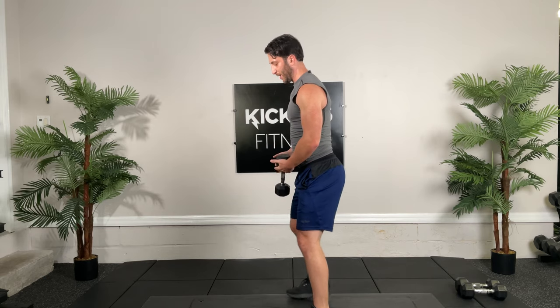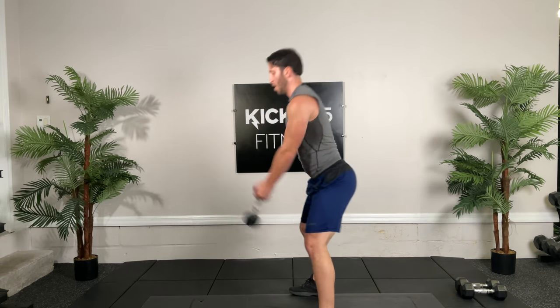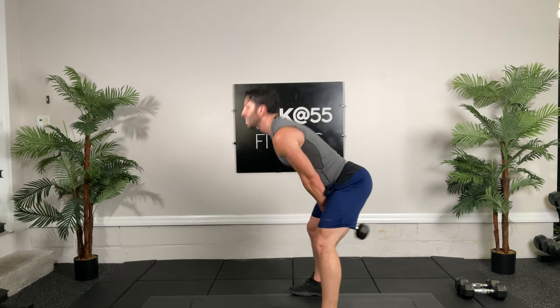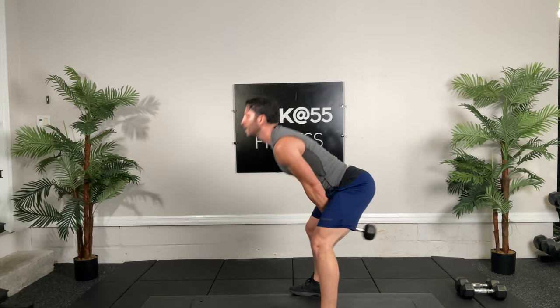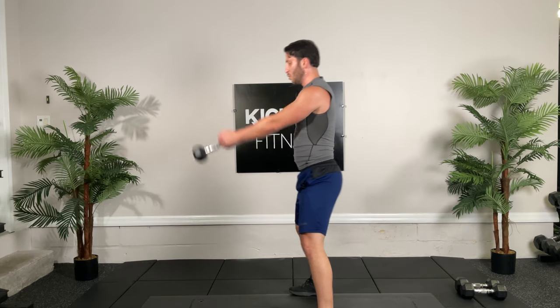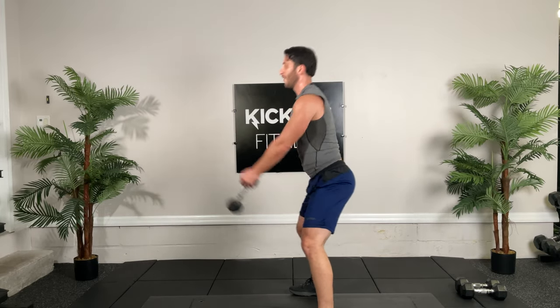Fifteen more kettlebell swings and then we get some water. Go, all out. I know you're tired now. Come on, last five. Well done, get a little bit of water, guys.